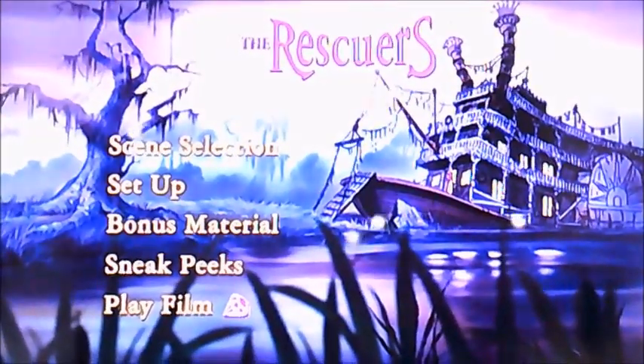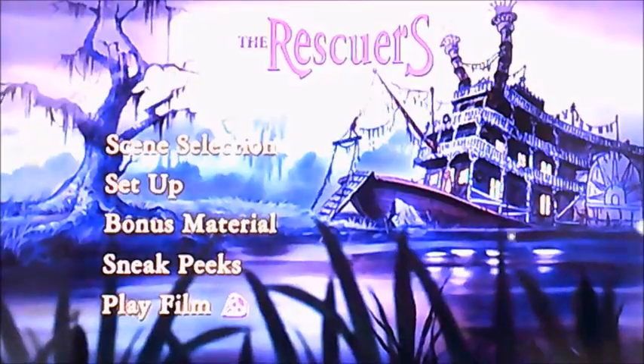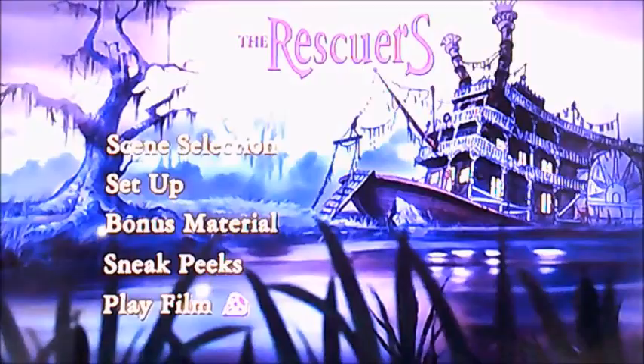So if you have it viewers, that's pretty much all I can show you in this DVD walkthrough for The Rescuers. I better say goodbye now viewers and I'll see you again soon for another one. Till then, bye bye.